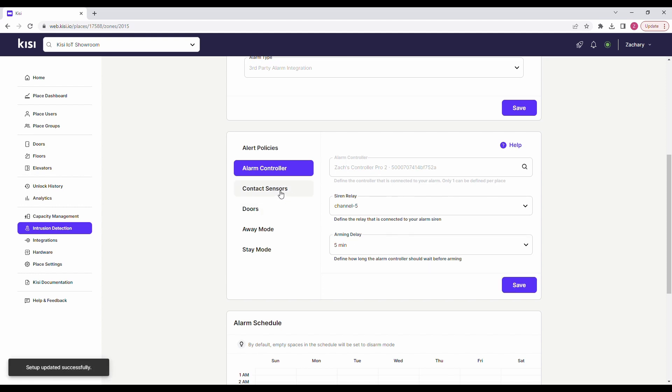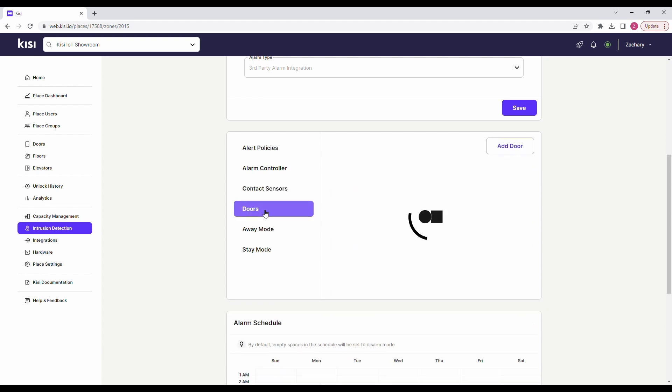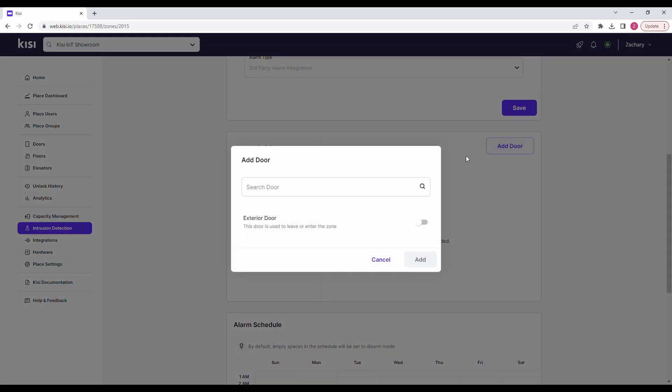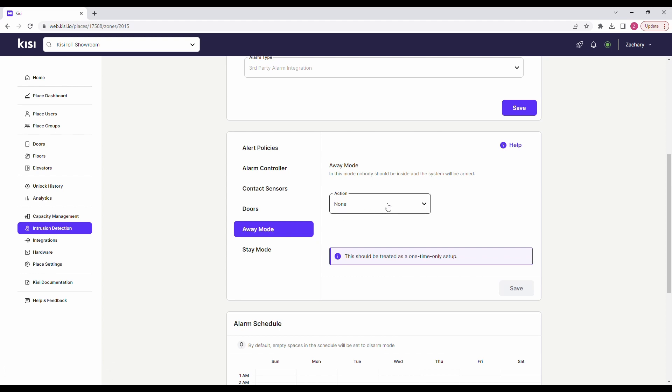Next click on the contact sensors tab and configure it. Next click on the doors tab and click on add door. Select the door you want to add. You can also enable the exterior door if the door is used to leave or enter the zone. Click on add. Next click the away tab. Select the action that the relay must detect for the system to change to away mode. Note: away, disarmed, and violated states must be connected to a contact sensor. The stay state is optional depending on your alarm system requirements.